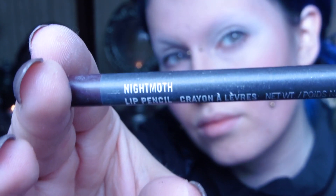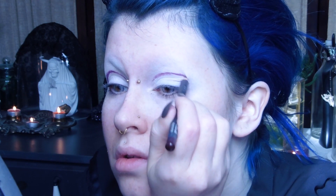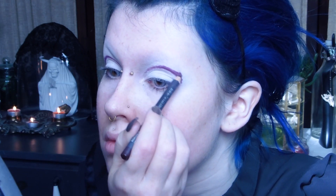Then I take my MAC lip liner in the shade Night Moth to draw out a new crease. You can also just use a dark purple eyeliner or dark red eyeliner, but I really like this shade. I'm going for a very rounded crease above my natural one and I use my finger to blur out the line.